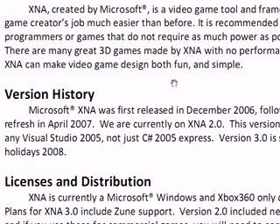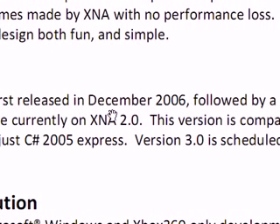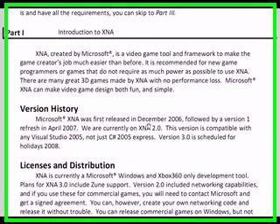Introduction to XNA Game Studio: Microsoft created XNA Game Studio and it was announced around 2004, with the first version finally released in December 2006. It's a video game tool and framework that allows game creators or new developers an introduction to game development, and it makes game development much easier than before. It is recommended for new game programmers or games that do not require much power, because it's a really easy way to build a game and push it out the door much faster than managing all the DirectX stuff and garbage collection yourself.